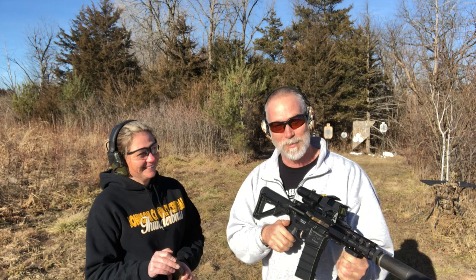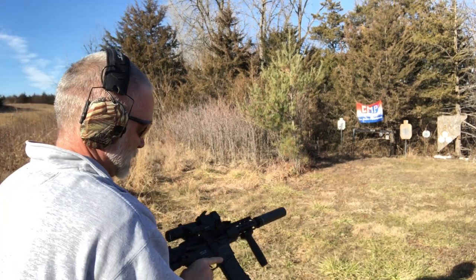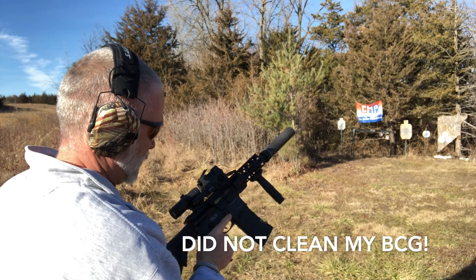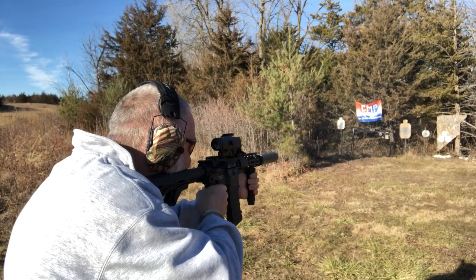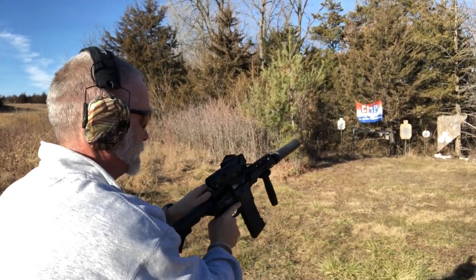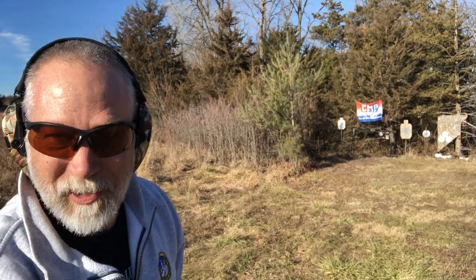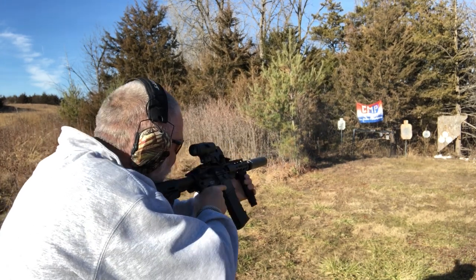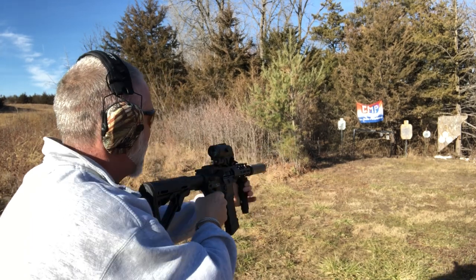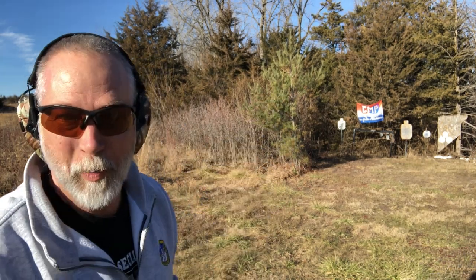Before we get started, I'm going to dump a clip here with the thing, make sure everything's good to go. And then we're going to get Melissa some much needed lead therapy. We're going to get Melissa excited here. Light primer strike — could just be the BCG in there that's a little dirty. I probably should have taken it apart and oiled it. One more light primer strike. Bolt's not holding open.